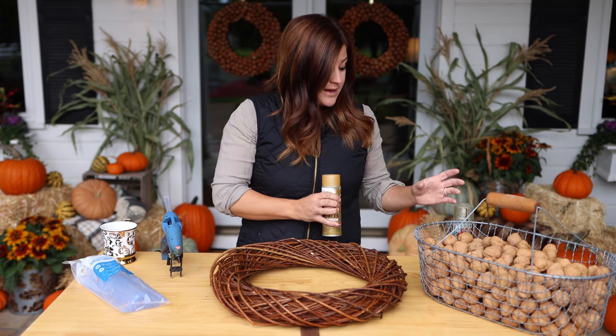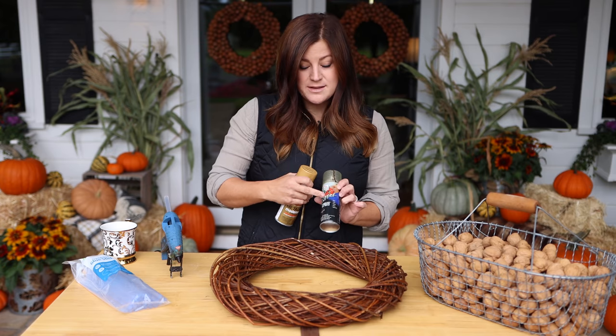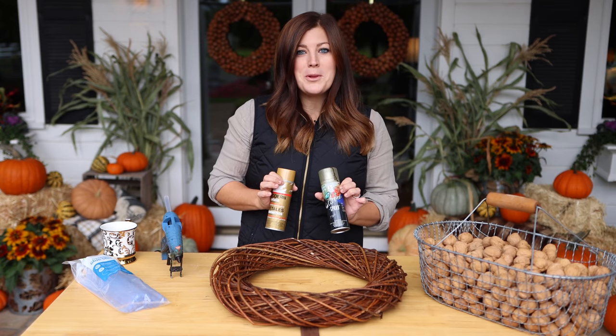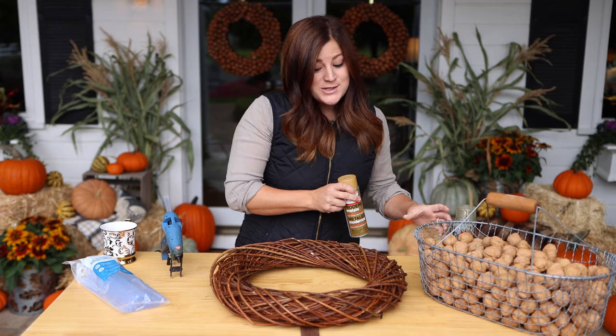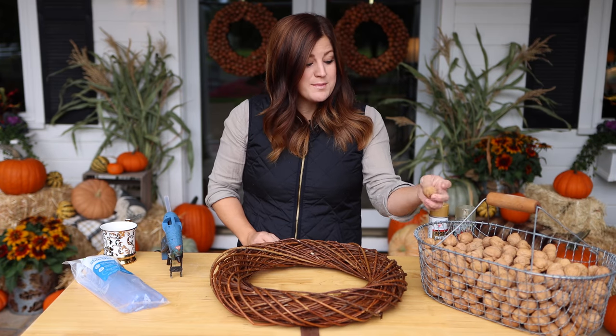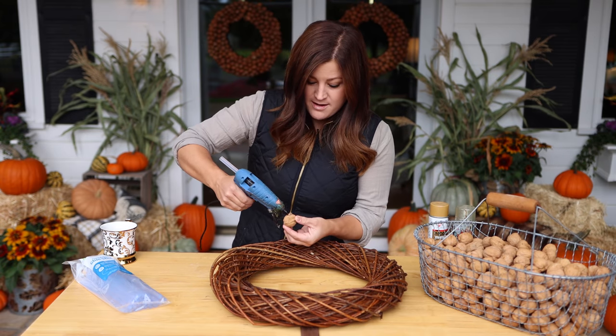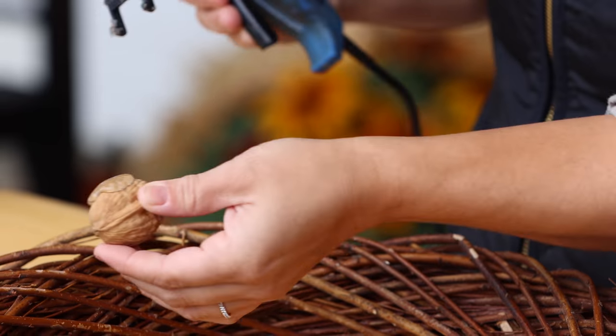You do need quite a bit of hot glue for this project, but that's it. In the end I am going to be doing a light spray of gold metallic spray paint and some glitter spray to kind of festive it up a little bit, but that's completely optional. So all you do is you hot glue walnuts to the form, and you just want to make sure to use a lot of hot glue — just be generous like that.